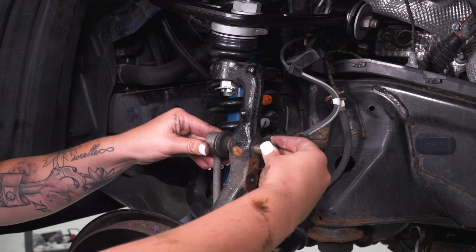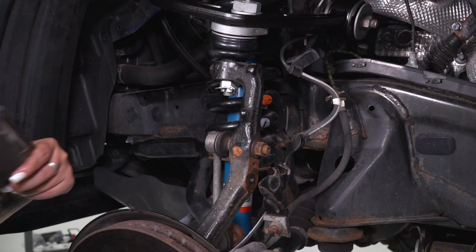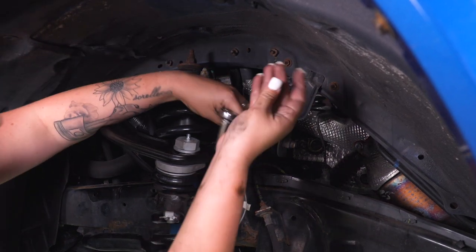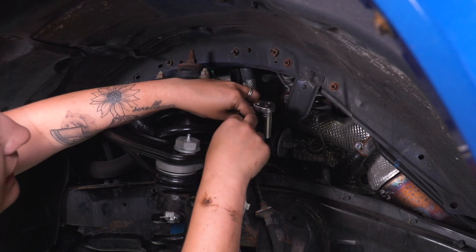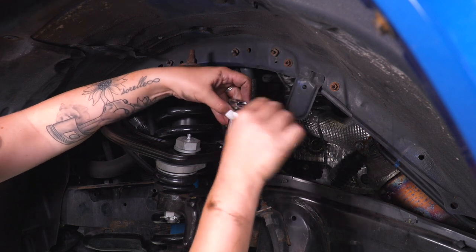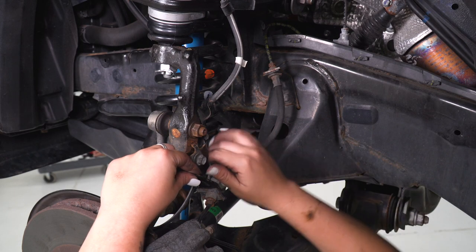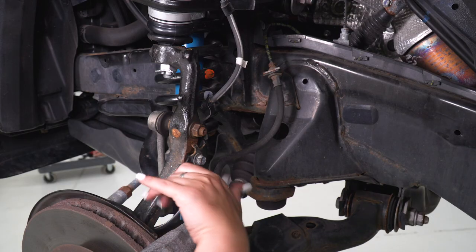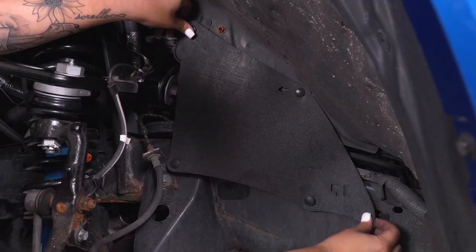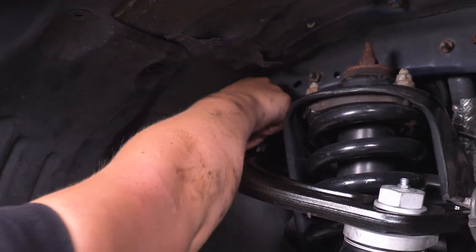Now we can reconnect our sway bar end link with that 17-millimeter socket and nut. After that's on there, all we have to do is reconnect our brake line brackets and put our trim pieces back on. This control arm is gonna come with a threaded hole for your brake line, so take our factory bolt, thread that into the top of our control arm, and tighten it up with a 10-millimeter socket. Then reinstall this bracket on our spindle with a 12-millimeter socket. Then we can reinstall our trim panels — there's gonna be a little arrow telling you where to click them in.